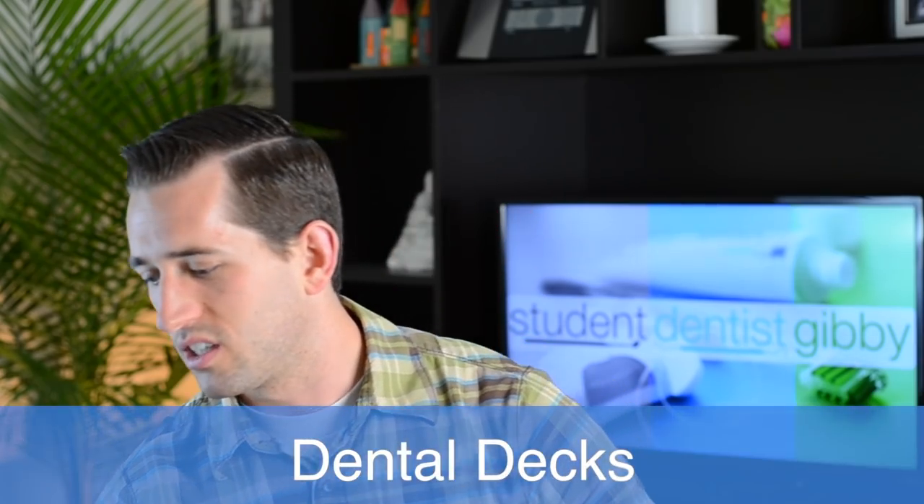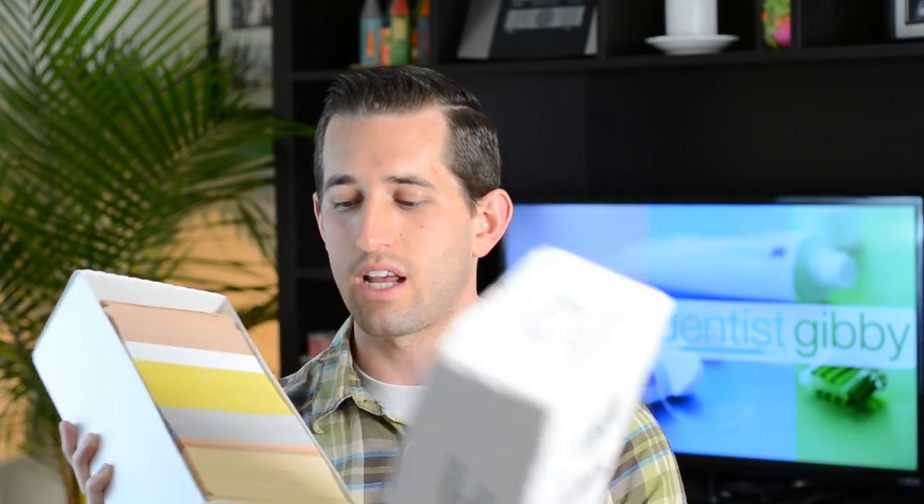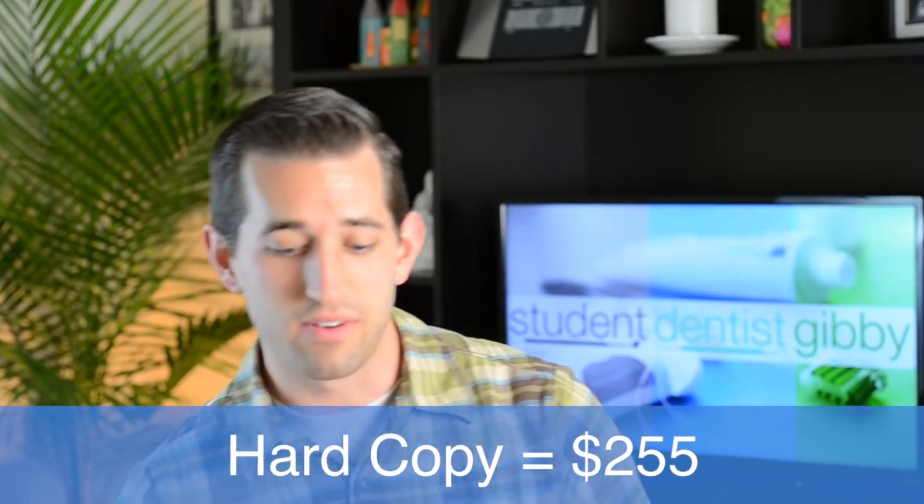The second thing I'm going to be using are Dental Decks. What the heck is that? These are pretty much flashcards for everything you need to know — a question on the front and on the back it explains the answer and goes into a lot of detail. They cover all the different topics you need to know, great for quizzing yourself. Brand new for the newest edition, they're $255.